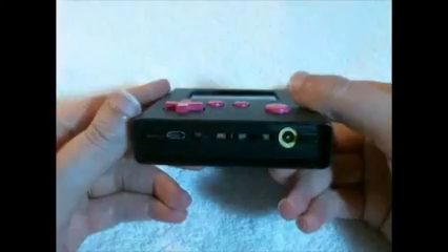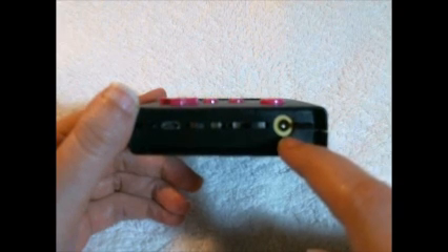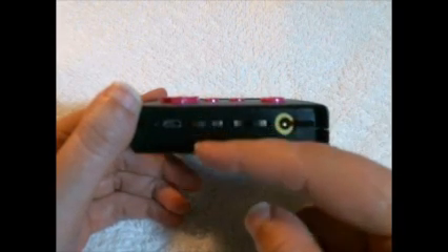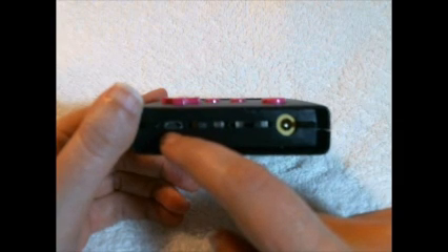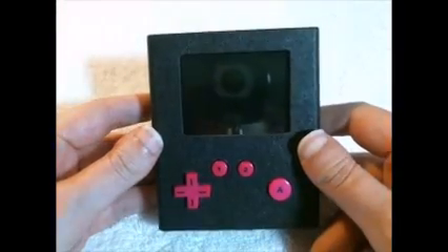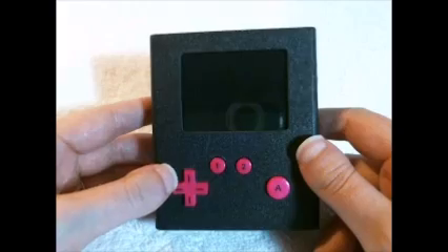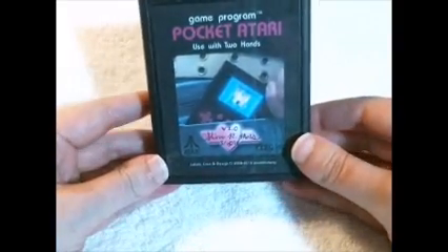On the bottom we have: this is your charging jack — it does play and charge at the same time, so if the batteries are dead you can still play and it'll charge simultaneously. This is your power switch. This is the difficulty switch for player one — in the left position that's the easier setting, in the right position that's the more difficult setting. And this is a mini USB port that I use to connect a custom single-player paddle controller, which I'll show you in a moment. The Flashback 2 does have two hidden paddle games that you can access with the Atari paddle.